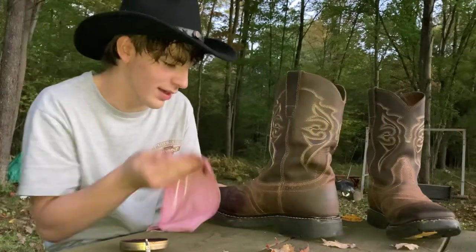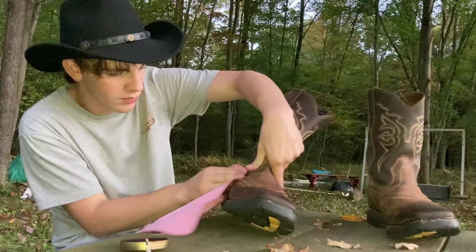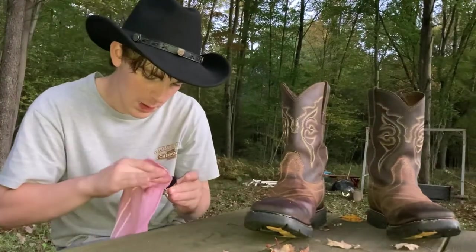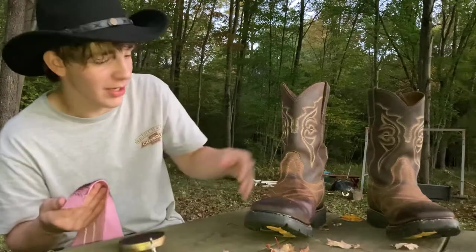It's gonna be nasty, you don't want it on your hand. But it smells good. Not sure exactly how much to use, so we're just going to guess.